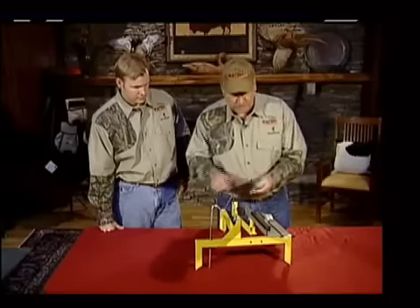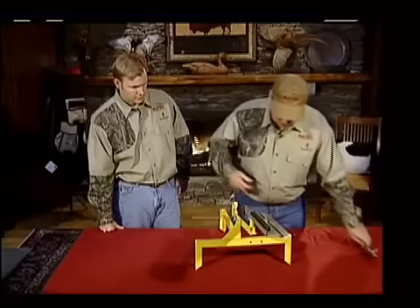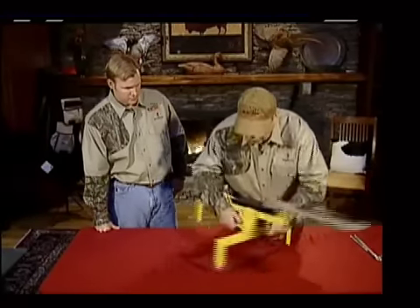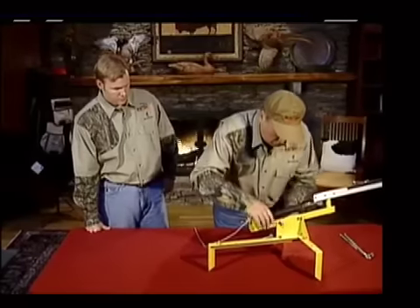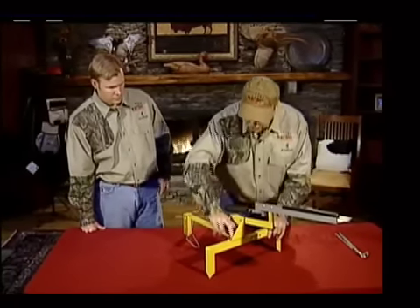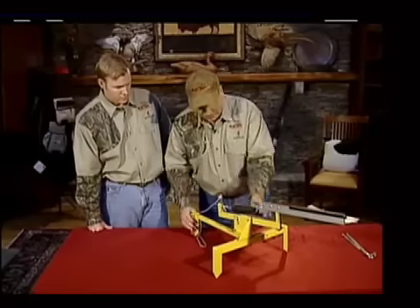Now, if you want to mount it to a tire, of course you won't need your ground stakes. All you're going to do is take your two bolts out that are on the inside right here, roll this piece over. You can see you have two holes here, and they'll bolt into those two.